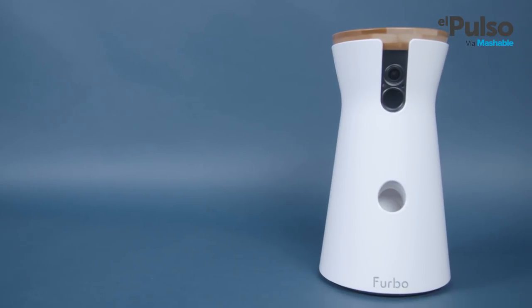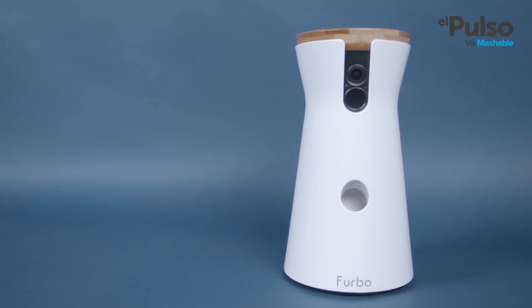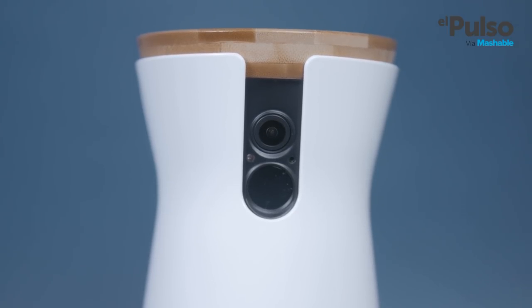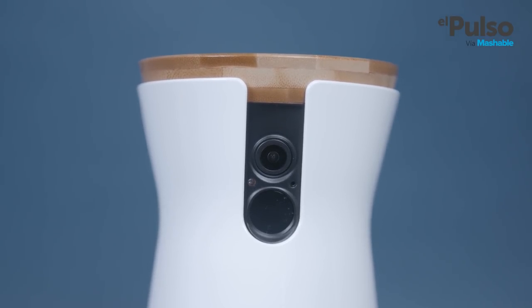It's about 9 inches or 22 centimeters tall. The body looks really smooth, has a glossy finish, and at the top it has a neat looking bamboo cover. The top can be removed so you can refill the Furbo with treats. Yes,